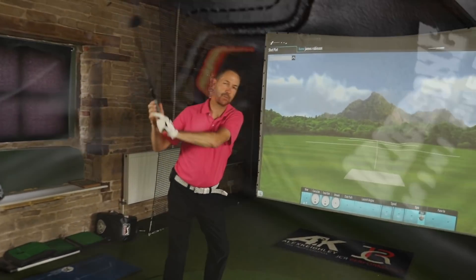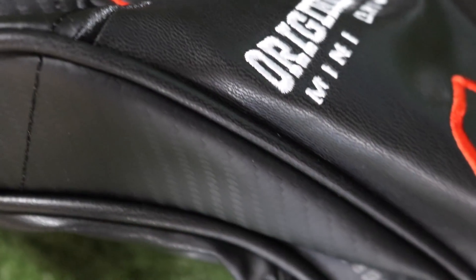What have you got there, Mark? This, Jones, is the new Mini Driver from TaylorMade.